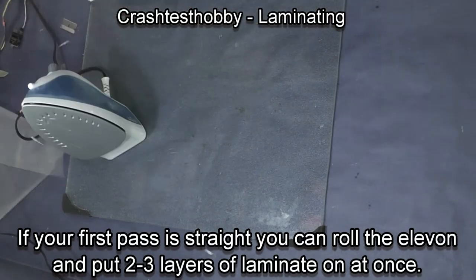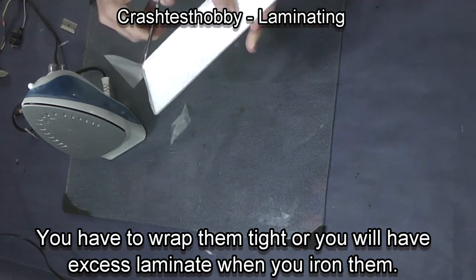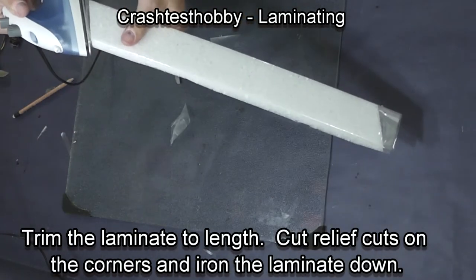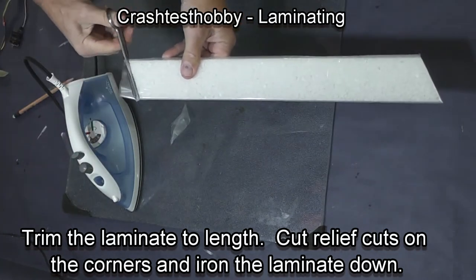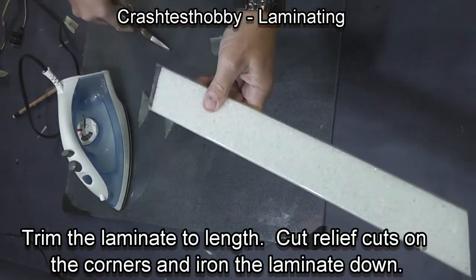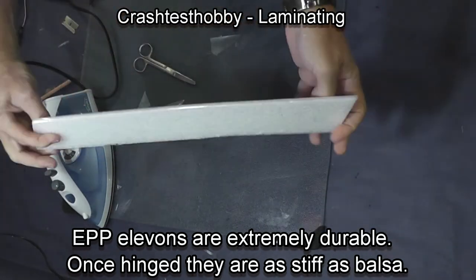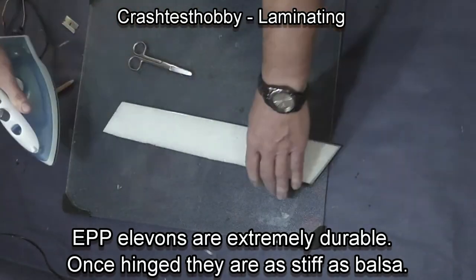The big trick is keeping your iron cool. The elevon is so thin that extra heat tends to melt the elevon worse than it does when you're working on the wing, and it also makes the elevon start to have wrinkles and bow. Make your relief cuts on the corners and then iron around the edges. I was worried the larger iron would be hard to use here, but I didn't have any more trouble with the bigger iron than I had with the small.